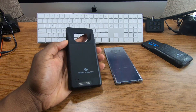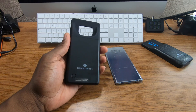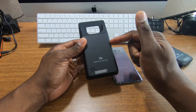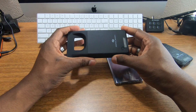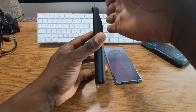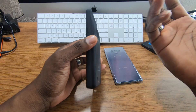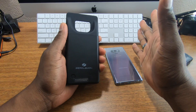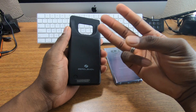This is the newer model Zero Lemon case for the Galaxy Note 9. There are a couple of different versions out there, but this is the upgraded model. If you saw the older one, it had a bigger hole at the top and was thicker — very bulky. Zero Lemon reached out and said hey, we've got a better version, let me send it to you.